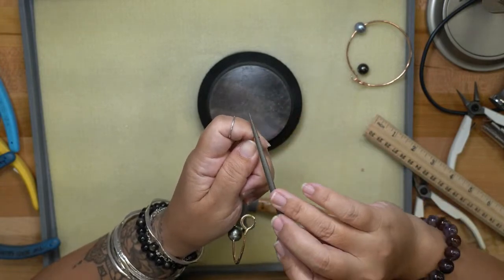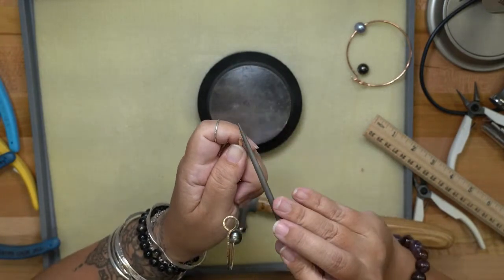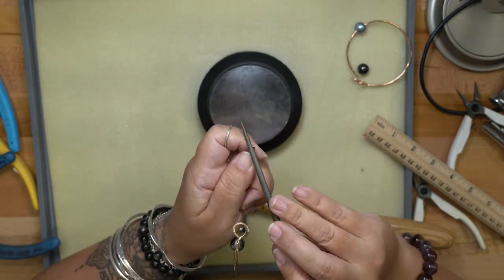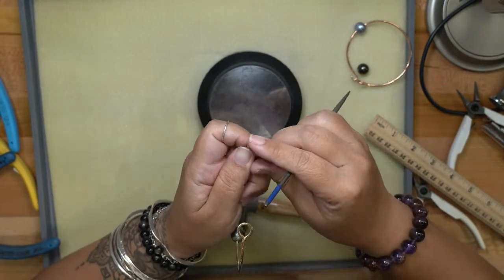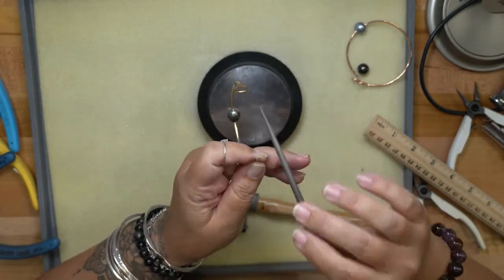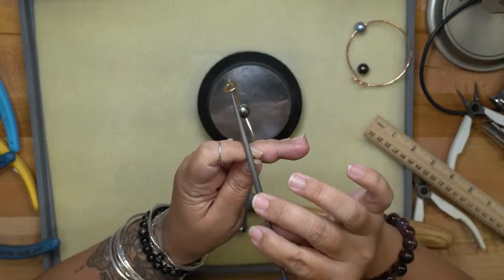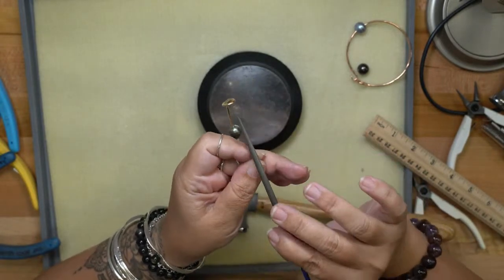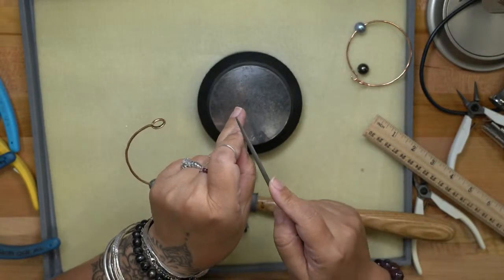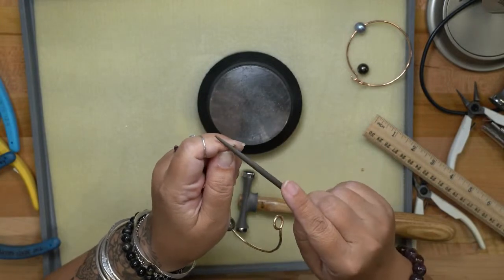Filing is one of the things — along with hammering — that gives your pieces a really finished look. This is a stage to take your time on and pay attention to, because it gives you a really nice clean, polished finish. I'm filing at about a 45-degree angle from front to back, then I turn it over and repeat on the other side.